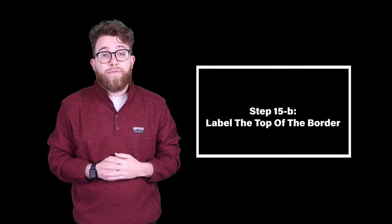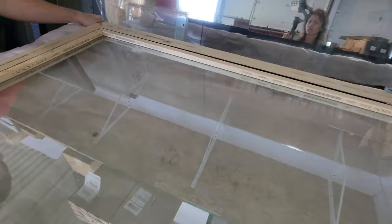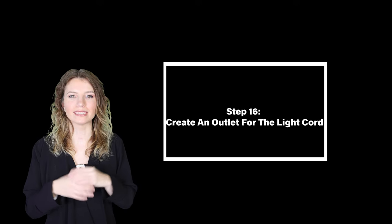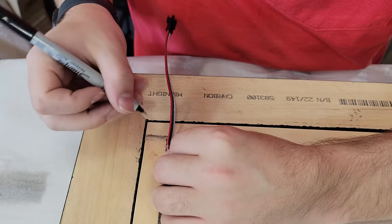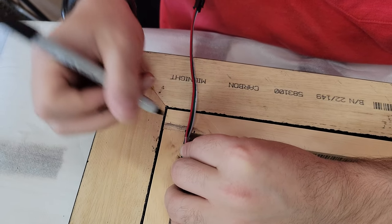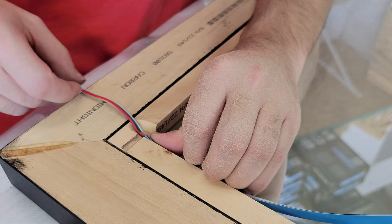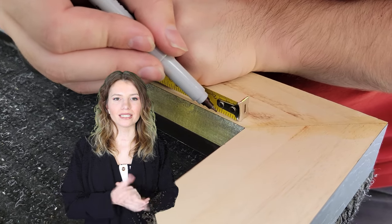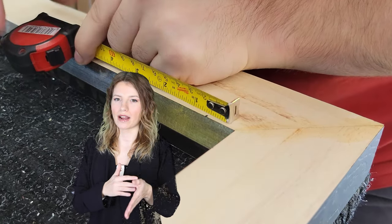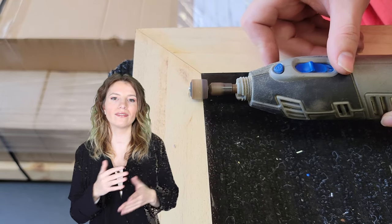Step 15B: label the top of the border. We chose to label the top of the border with a T to ensure that each stick goes in the direction we intended. Step sixteen: create an outline for the light cord. We used a Dremel tool with a sanding bit attached to line up where we wanted the cord to travel through the frame, hiding the power connection but keeping it easily accessible. We then beveled out the frame to fit the wire and drilled a hole to feed the cord through for a hidden power connection.